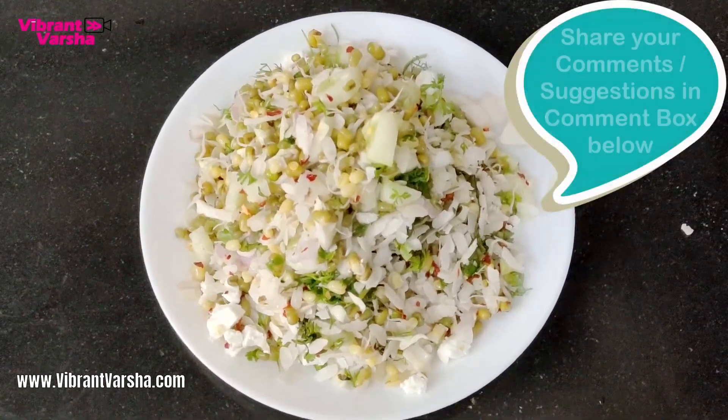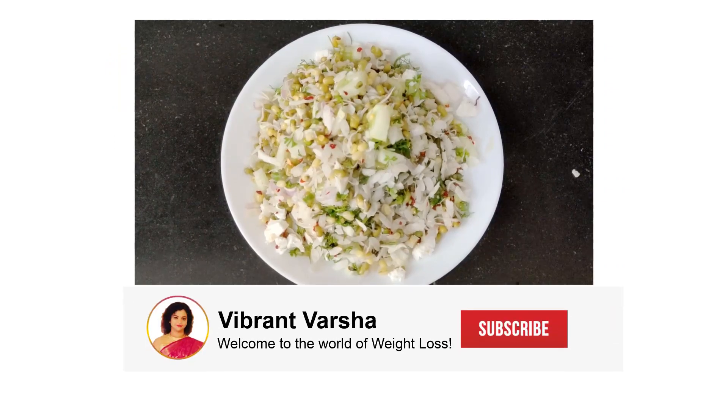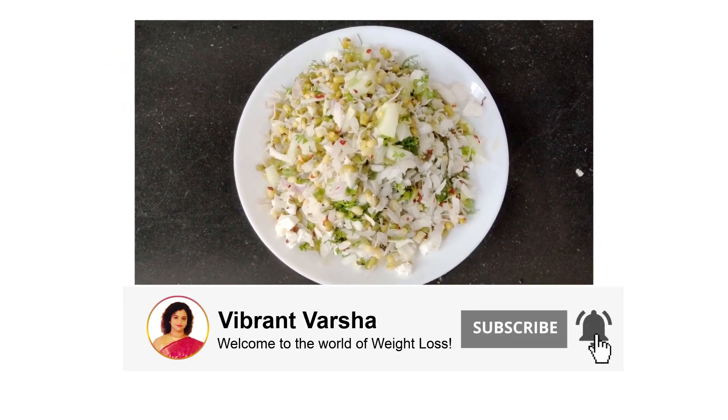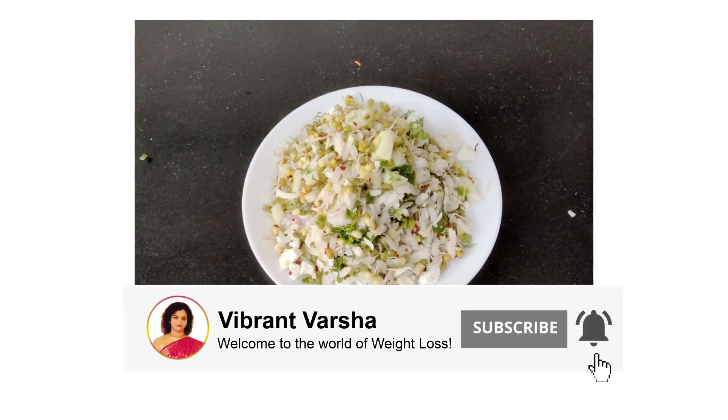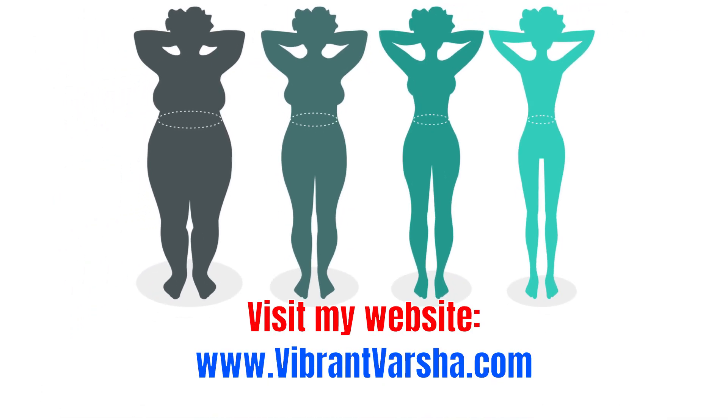For fast weight loss, you should try this. You can see more on my YouTube channel Vibrant Varsha. If you are interested in weight loss related information, please check my website www.vibrantvarsha.com.